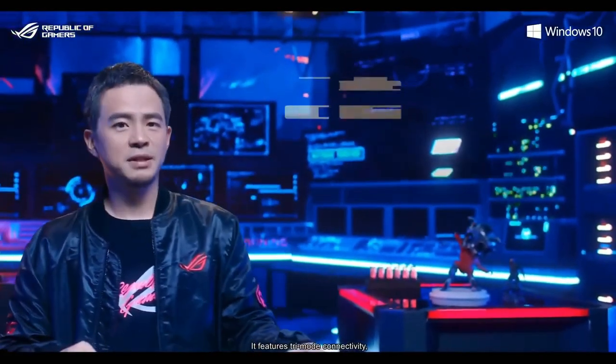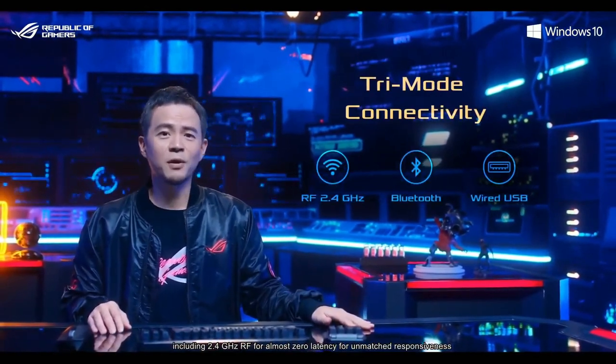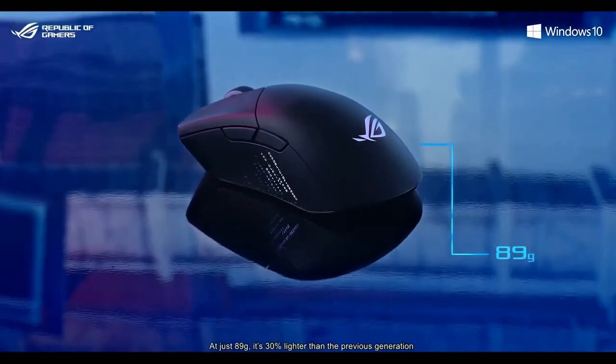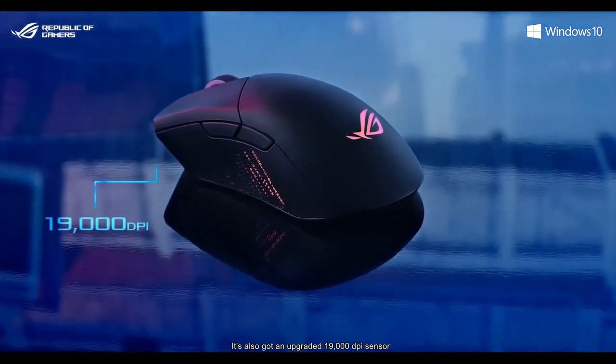ROG Gladius 3 Wireless is the latest addition to our Gladius gaming mouse range. It features tri-mode connectivity, including 2.4GHz RF for almost zero latency and unmatched responsiveness. At just 89 grams, it's 30% lighter than the previous generation, and it also features an upgraded 19,000 DPI sensor.